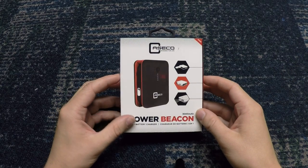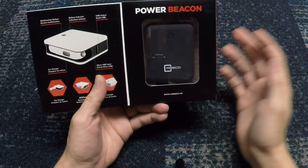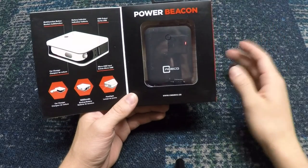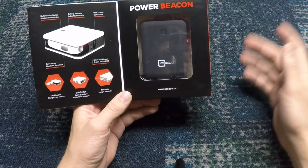What's up guys, it's Alchemac111 and today we are going to do a product review. This is actually a Caseco Power Beacon, something I am using for my GoPro stuff. I took it with me for Broken Home 4 — it's absolutely necessary if you're going to have multiple cameras like I do.